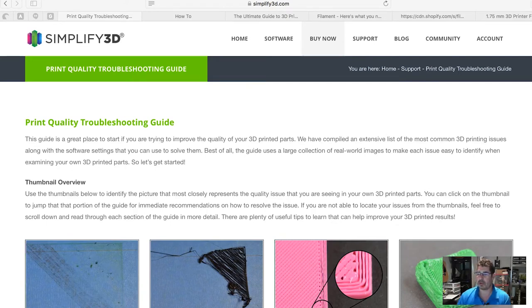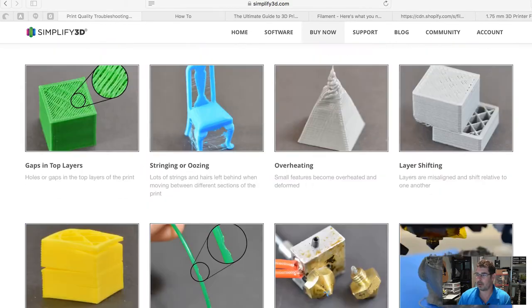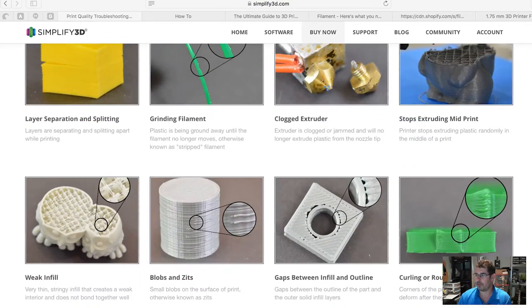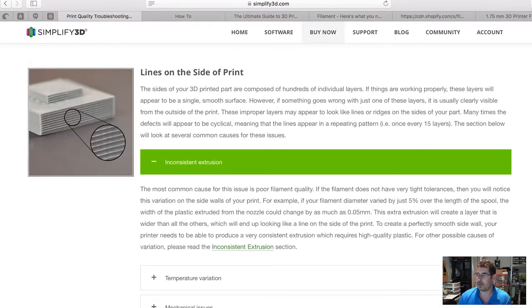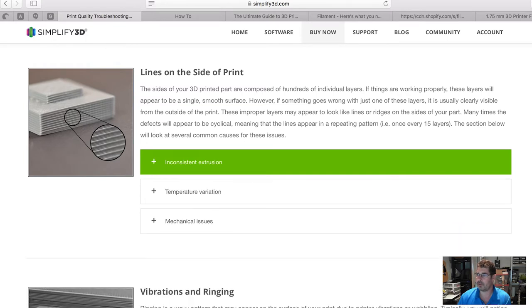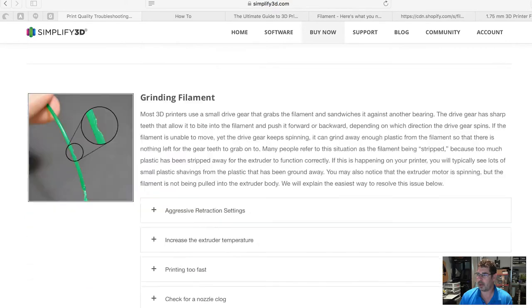The first one is the Simplified 3D site — I'll have links to all these pages in the comments. The Simplified 3D Print Quality Troubleshooting Guide is very comprehensive and covers everything from under-extrusion, over-extrusion, layer shifting, grinding filament, weak fill, vibrations, and ringing lines on the side. If you click on any of them it jumps you to that troubleshooting section with general tips. It points you towards slicer settings that apply, but can also point you towards mechanical issues to look at on your printer.